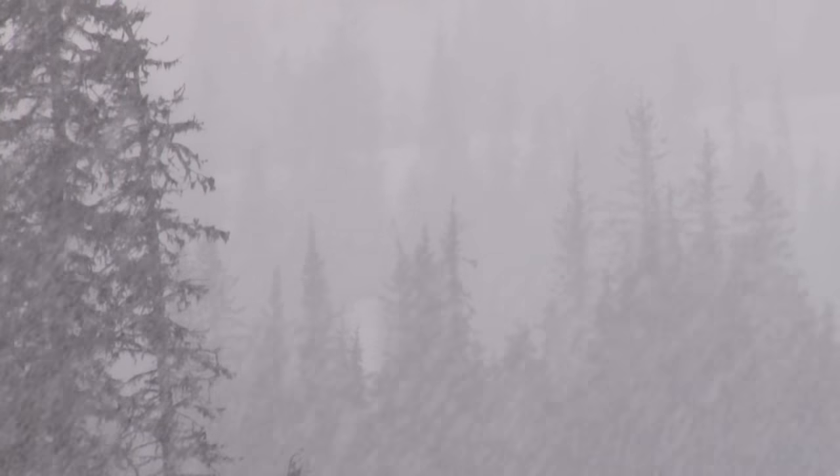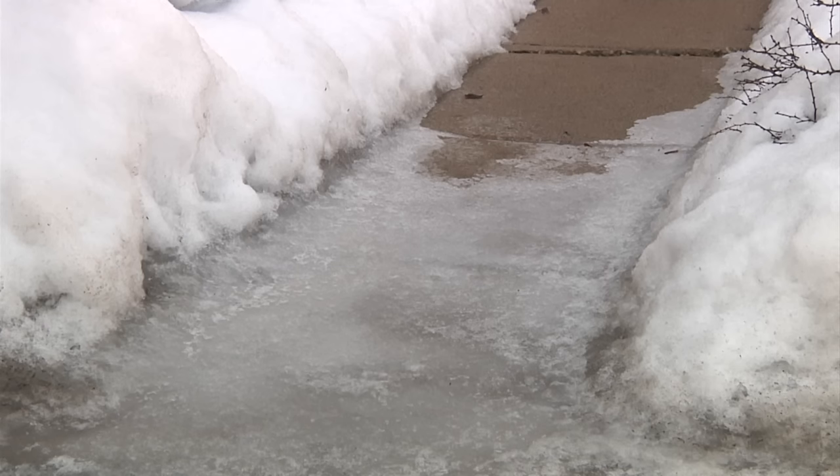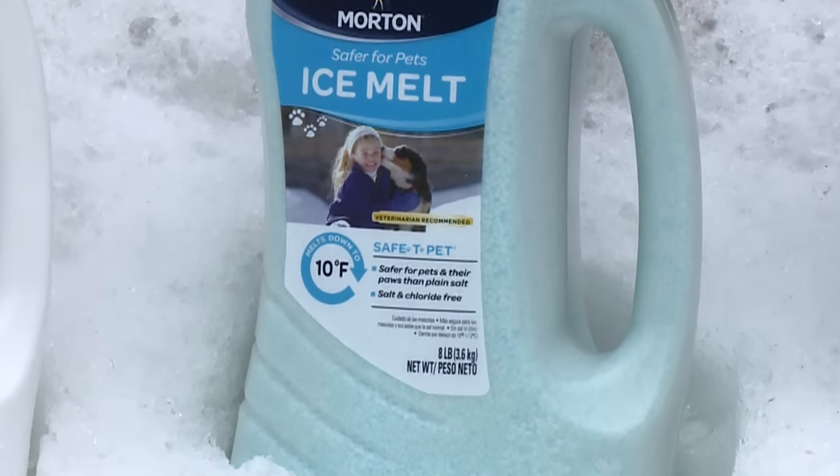Sub-zero temperatures call for a heavy-duty ice melt product that contains calcium chloride, such as Morton Safety Power, which is specifically designed to burrow through thick ice that may have built up over time. It really makes a difference to use the right ice melt product designed for a specific temperature range. Morton makes it easy by showing you what temperature the product works best.